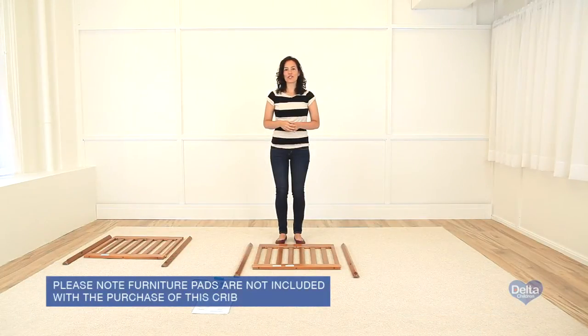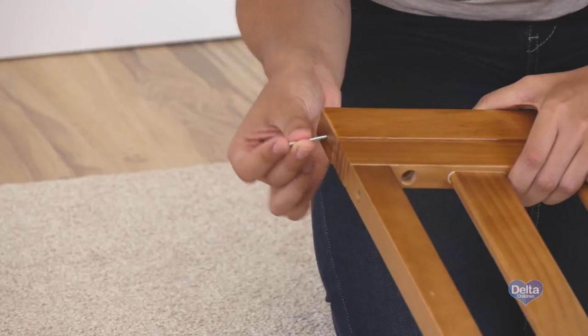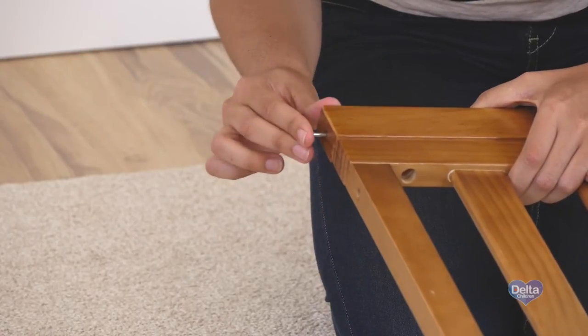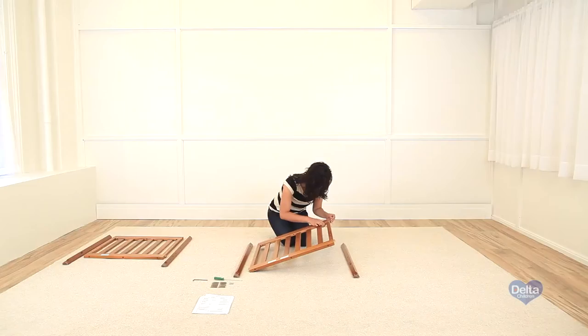The first step is to attach the posts to the end of the cot. We're going to use four 32mm pins, six 45mm bolts, an Allen wrench, and a hex wrench.